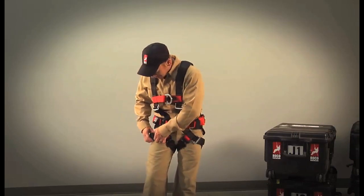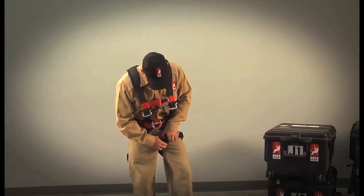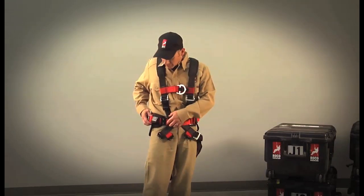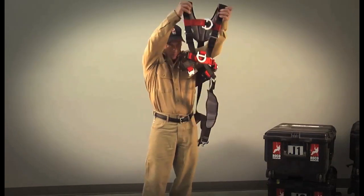To take off the harness, it's four snaps of the buckles — two for the right leg, one at the left, one at the waist — over the shoulders, and you're done.